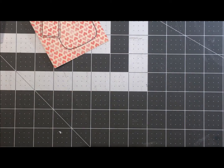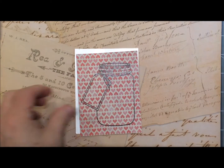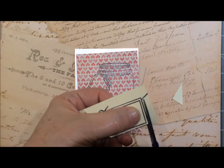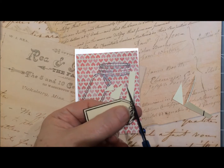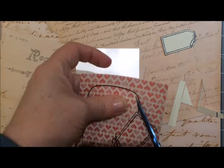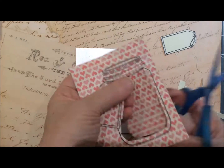I'm going to cut out the jar inside as well as the tag itself with my Cutter Bee scissors — I love these and that's another item I've had forever. Just cut out the inside of the jar itself, and sorry about that silver paper being so reflective.